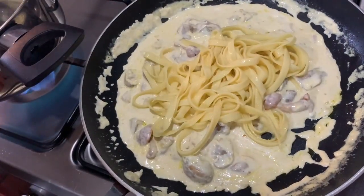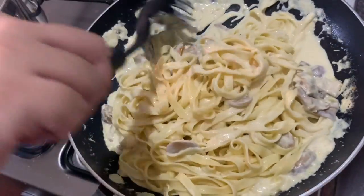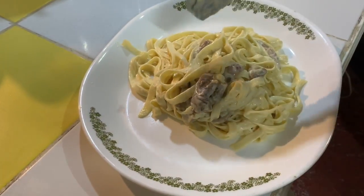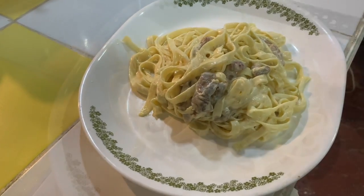Finally, add the cooked pasta to any sauce you prefer. For this batch, I made a cream-based sauce with mushrooms and truffle oil. And that's it — try making your own pasta and let me know how it goes.